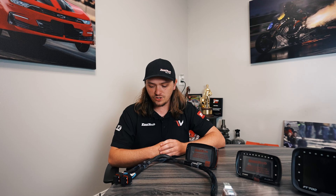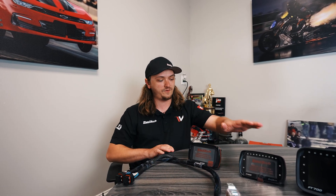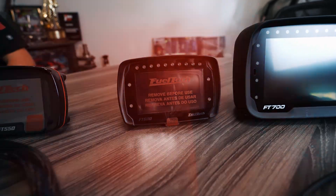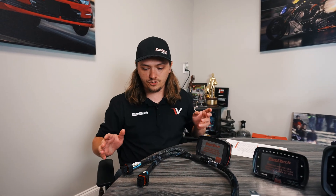What's up guys, it's Jacob from Fuel Tech, tech support supervisor. We're here with another episode of Tech Tuesday. This week we're going to show you how to convert a 550 harness to work with a FT600, and that also works with the FT700 and 700 Plus. So let's get started.